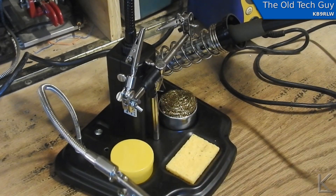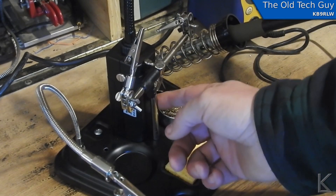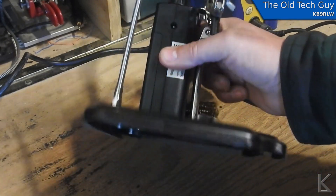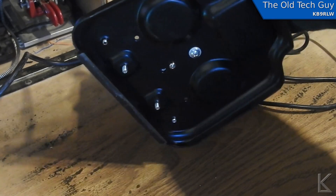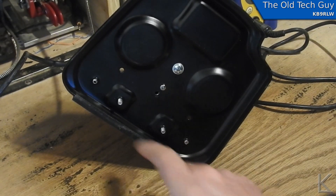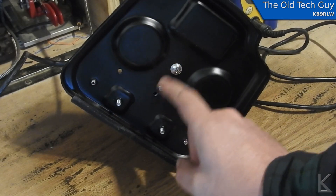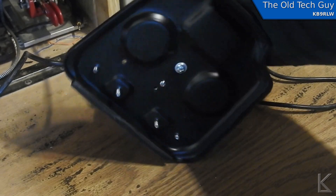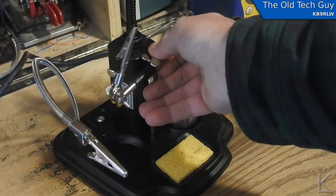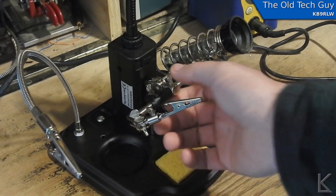I'll probably put some double-sided tape on the flux holder to keep it in place. All the pieces — the gooseneck, the third hand, the soldering iron holder — are all threaded into the base. The goosenecks thread directly into the plate; the holes are tapped for it. There's a screw for the third hand and another for the gooseneck magnifying lens assembly, which mount onto the plate that way. Everything's pretty rigidly mounted and well constructed — I'm not seeing any cheapness in here. Everything is real solid; I'm impressed with the build quality.